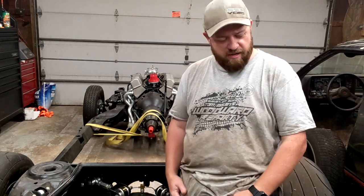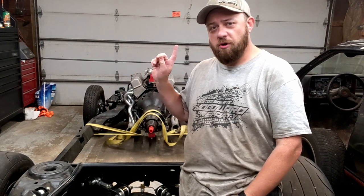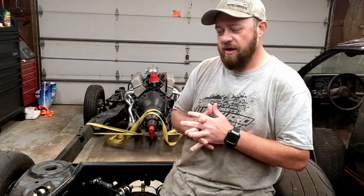It's out of a Malibu, for the Monte Carlo — very, very similar. The only difference in this frame versus the frame that's currently under the car is it's about two inches shorter in the front, so where the bumper bolts to is about two inches shorter. You're going to have to figure that out later. Anyway, what we're here to do today is hopefully come up with a plan to correct some of the things on this frame that I've been wanting to have done.